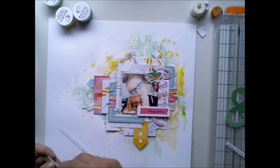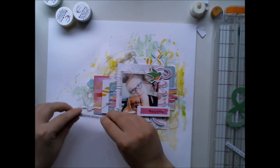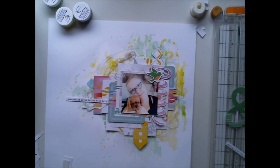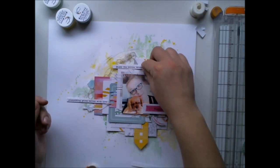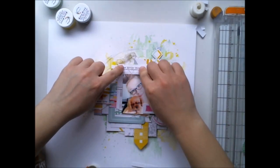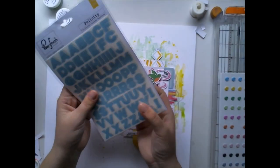So I made the paper cluster with the 12x12 papers, just adding them together and adhering them with the stapler, then added it to the background. Now I'm adding a lot of embellishments — I'm adding a lot of these die-cuts between the paper layers to receive a lot of dimension, and I really like this font we have in these die-cuts.